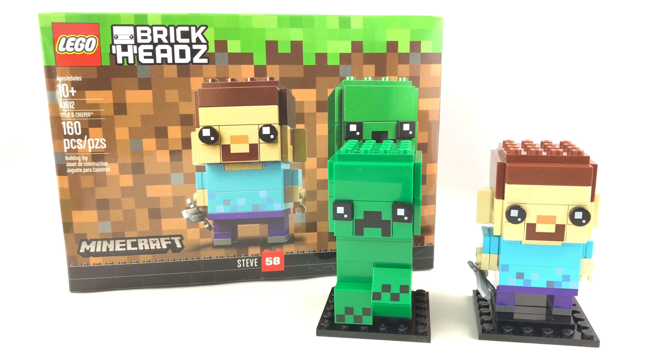Hello, Just2Good here. Today we're taking a look at the Lego Brickhead Steve and Creeper set, which retails for $20. I thought it was an exclusive, but I heard people found it at Walmart. I found mine at Target and the Lego store.